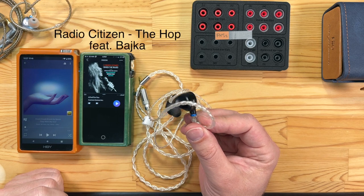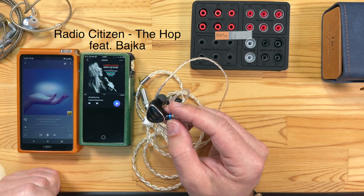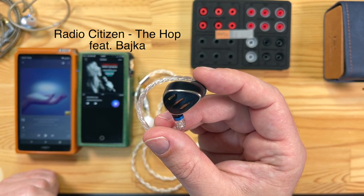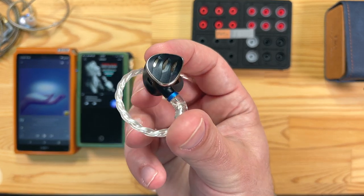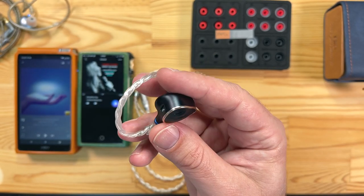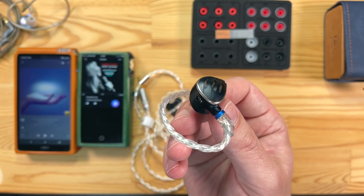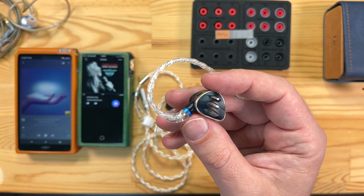Another track I tested was 'The Hop' — I'll put it on screen because I'll mispronounce the singer's name. I discovered her originally when listening to Bonobo. The bass rumble is just great — strong bass but not in your face. The vocals are still set back a bit even with the vocal switch forward, giving more of a sense of spaciousness than sounding V-shaped.